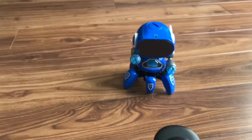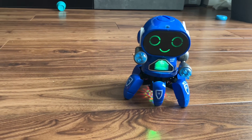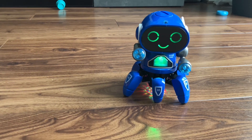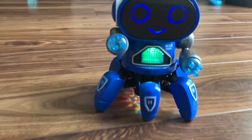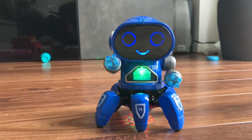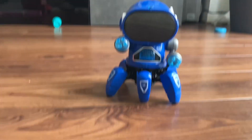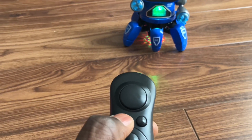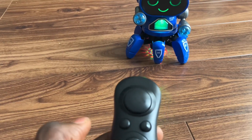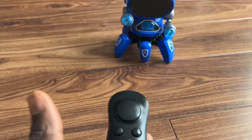Now there's this one on the left — that just makes it sing. It lights up. Press it once, press it twice. Now you can stop it — just press that again to stop it. It just sings, doesn't move anything.